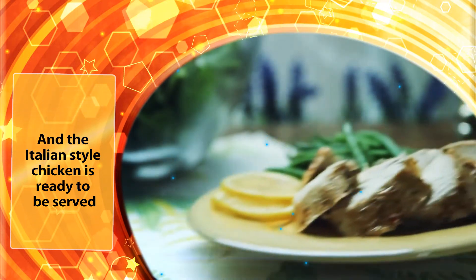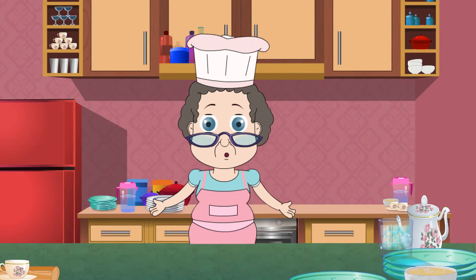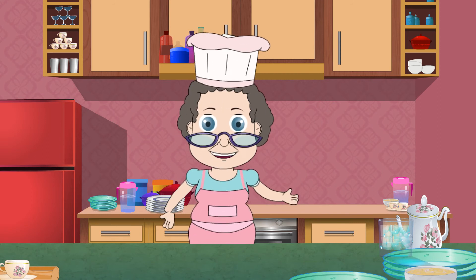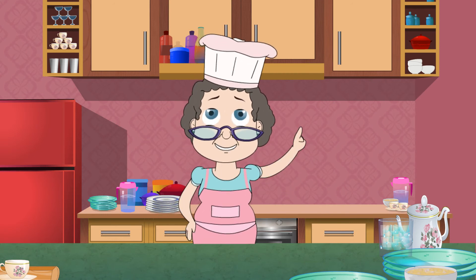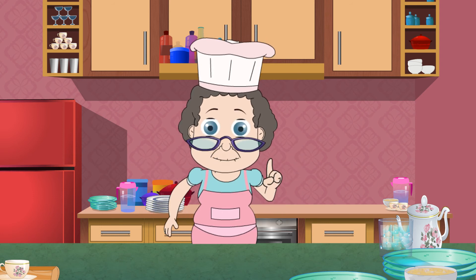And the Italian style chicken is ready to be served. It tastes so delicious and I bet no one will be able to tell that it has only two ingredients. Happy eating. I will see you next time.